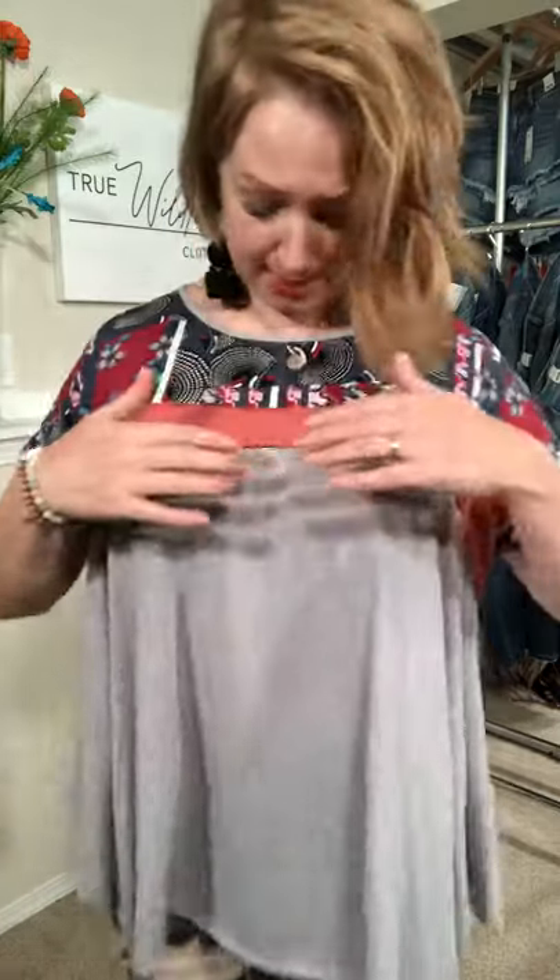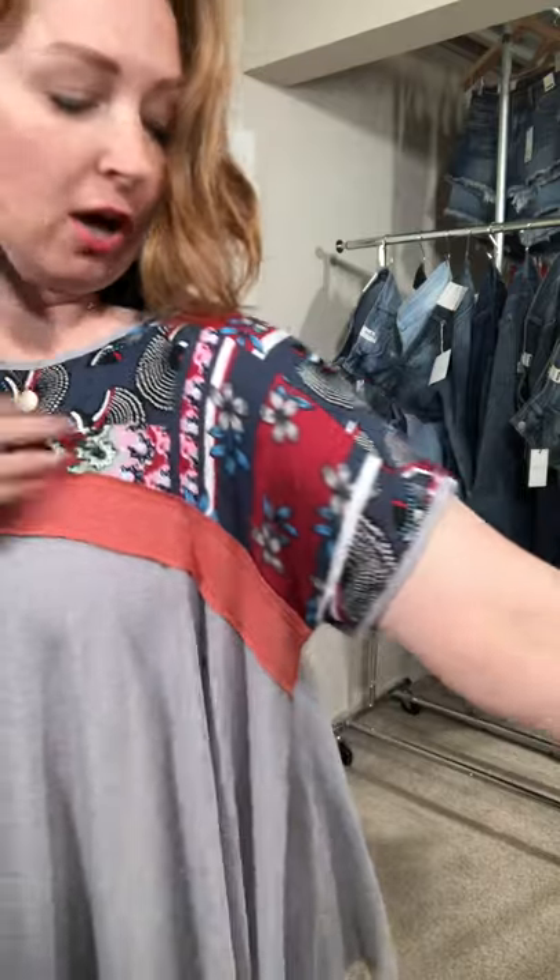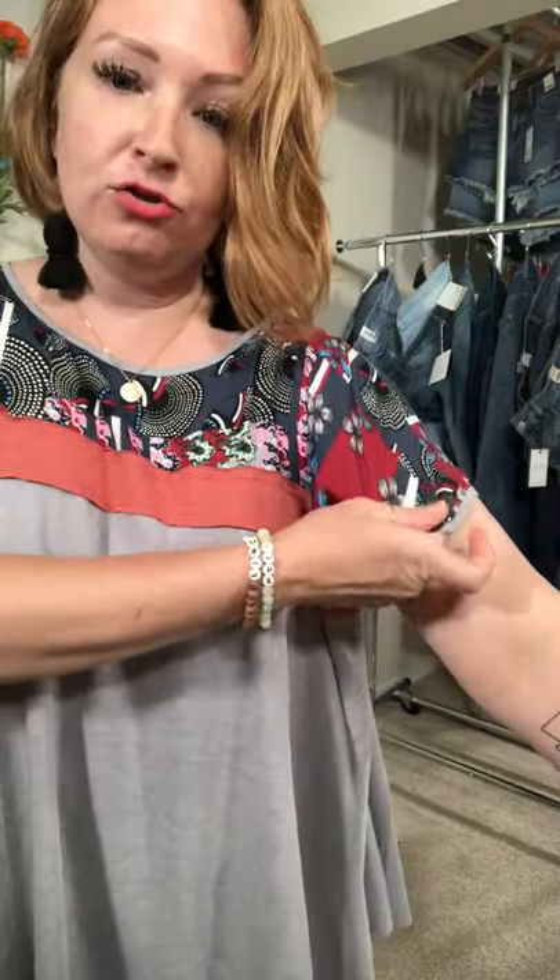It has this kind of raw edge coral band which is like a knit coral band right here, and then you have this fabric at the top. This fabric is not stretchy but I was still able to size down one. Size down one because this fabric is not stretchy, and then this part is stretchy and this part is stretchy.